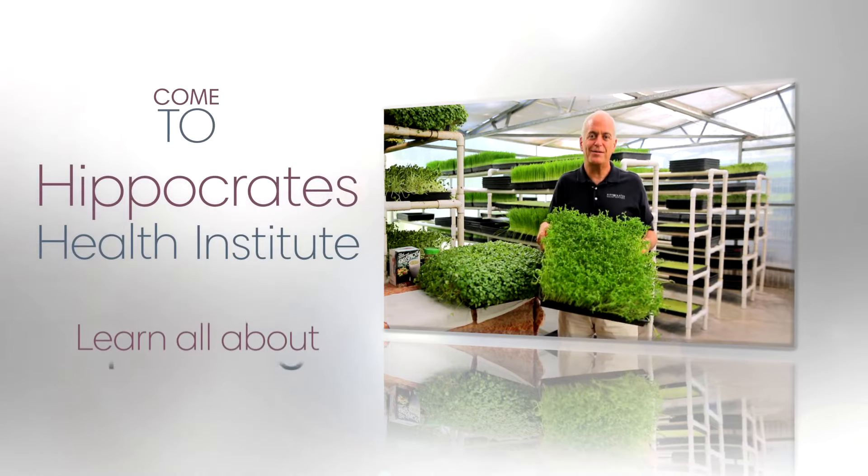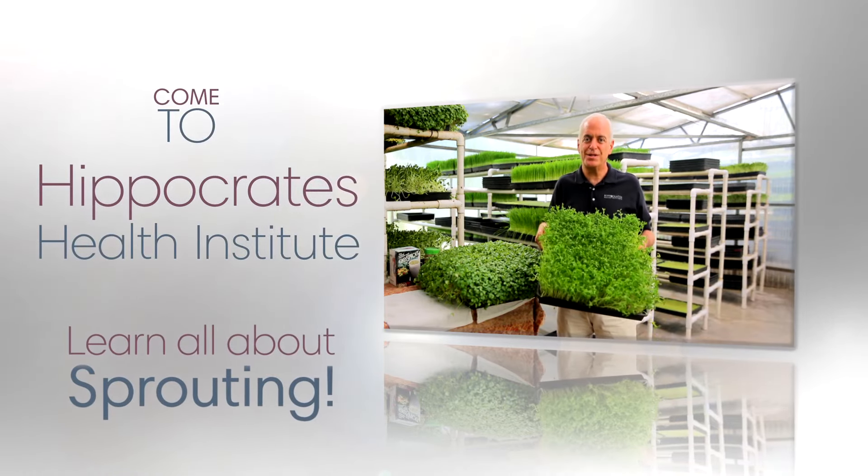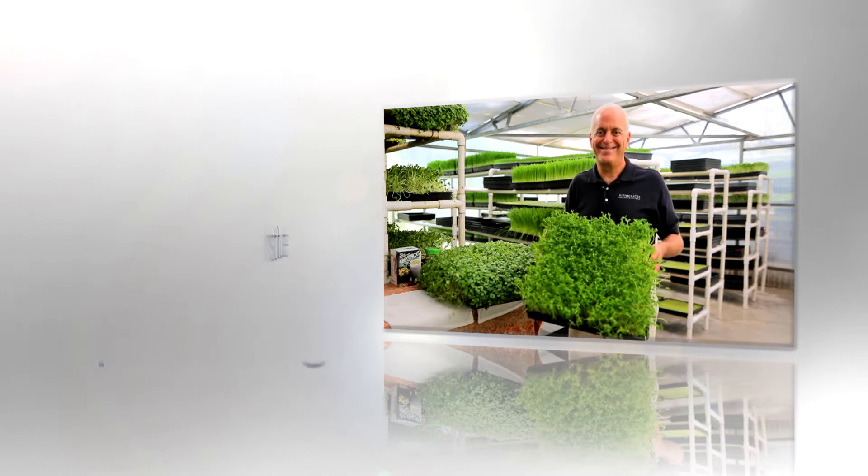So come to Hippocrates and learn how to grow the tastiest, most nutritious sprouts in the world. Thank you.